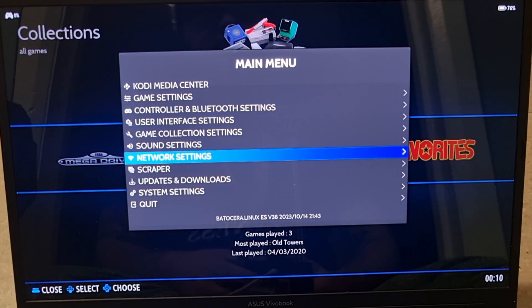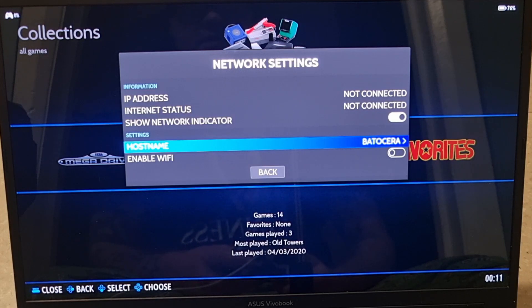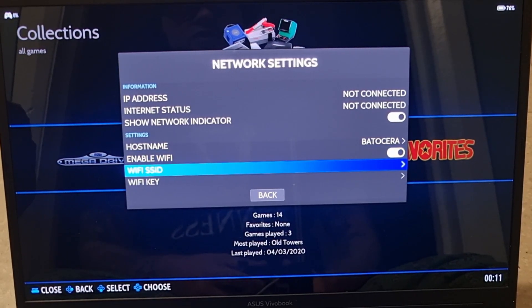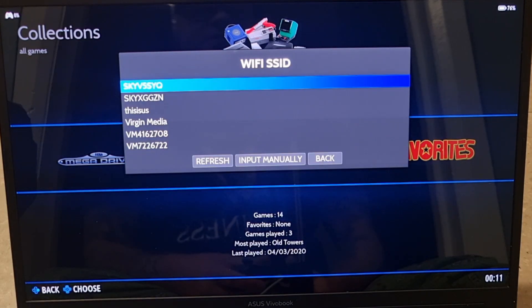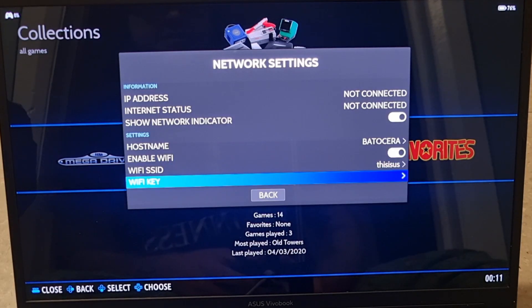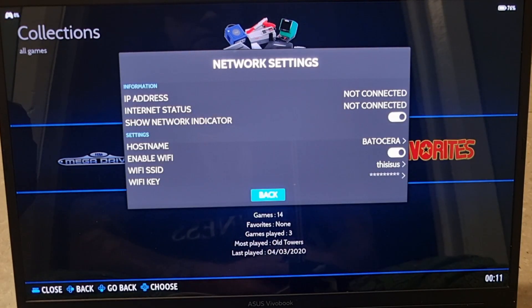Once controller mapping is done, go down to Network Settings. Select 'Enable Wi-Fi' — it takes a few seconds to activate. Then go to Wi-Fi SSID, select your network, enter your Wi-Fi password, and press back. The Wi-Fi symbol should appear in the top right corner confirming you're connected.